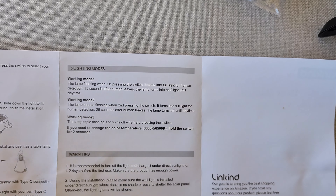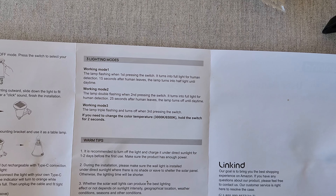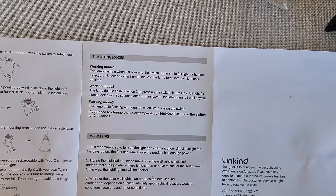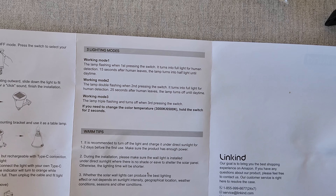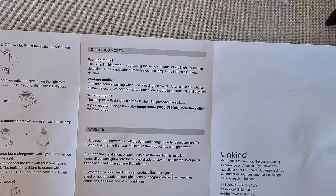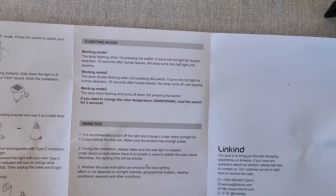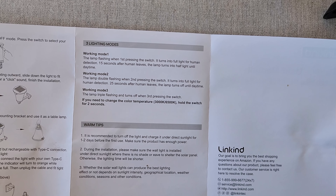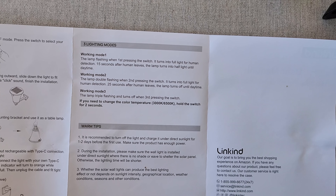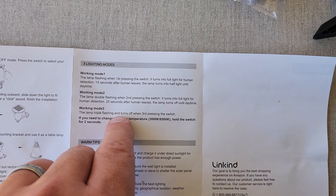Here are the different settings. Mode one: the lamp flashes once when you first press the switch, it turns to full light for human detection, and 15 seconds after the person leaves the lamp turns to half light until daytime. Mode two: the lamp double-flashes on the second press, turns to full light for detection, and 25 seconds after it leaves the lamp turns off until daytime.